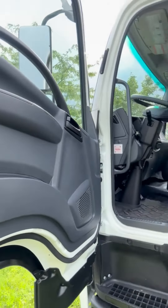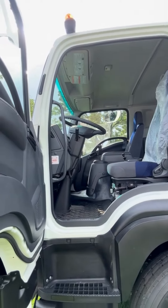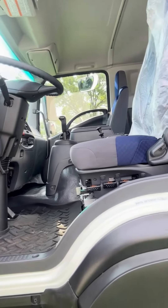The first thing that happens when we open up the door is a huge door opening, with two steps going up into the cab and grab handles on both sides for safe three-point contact entry.